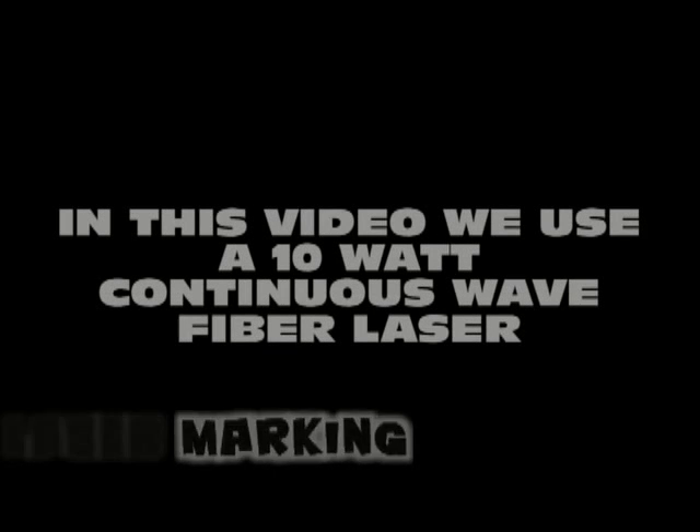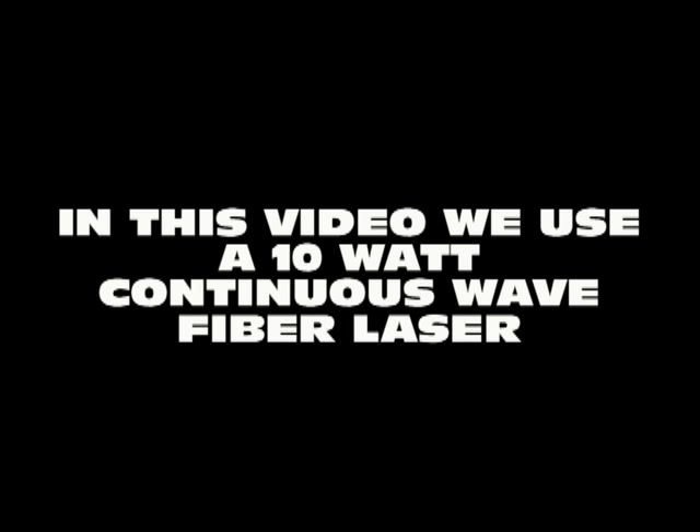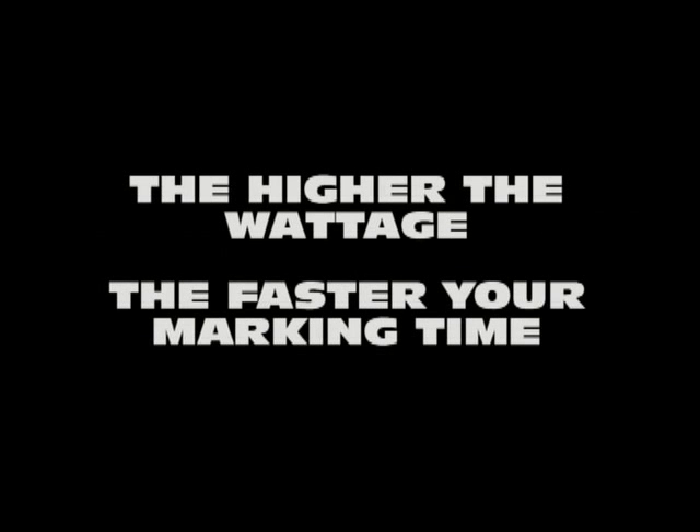Laser marking: we will demonstrate the use of a 10 watt continuous wave fiber laser. Remember, the higher your wattage, the faster your marking time will be.